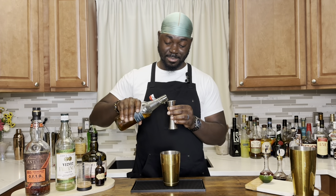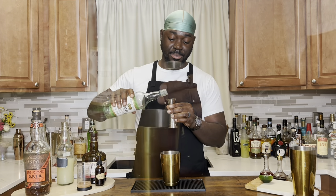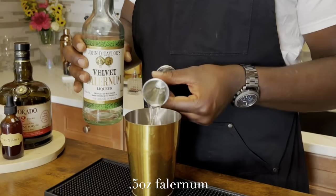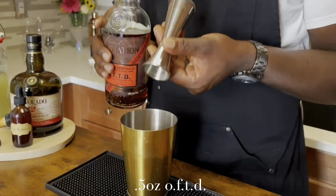A half ounce of a cinnamon cumin simple syrup. A half ounce of velvet falernum. Half ounce of Plantation OFTD. One ounce of a Demerara rum.